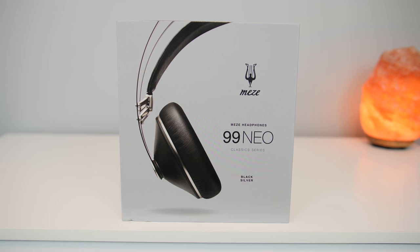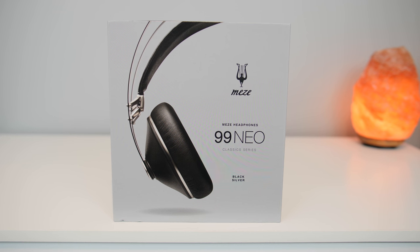The Meze 99neo headphones that I have right here are available for pre-order — the link will be in the description below. The sample that I have is just a review unit.